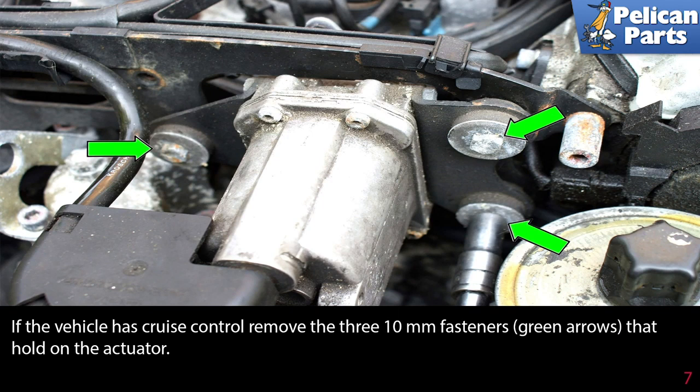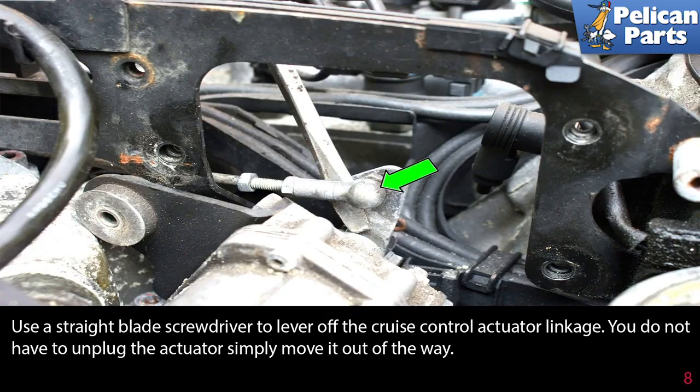If the vehicle has cruise control, remove the three 10mm fasteners, indicated by the green arrows, that hold on the actuator. Use a flat head screwdriver to lever off the cruise control actuator linkage. You do not need to unplug the actuator — simply move it out of the way.